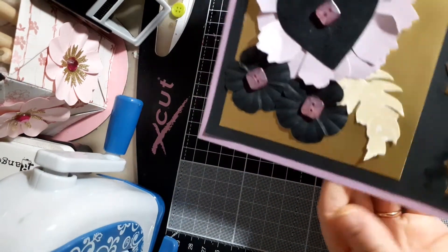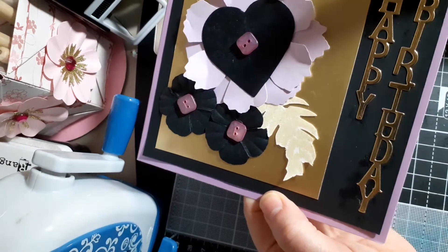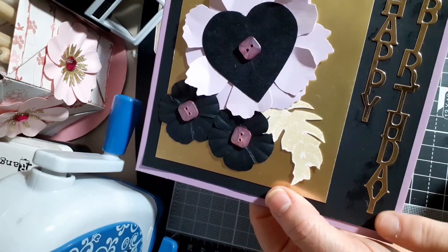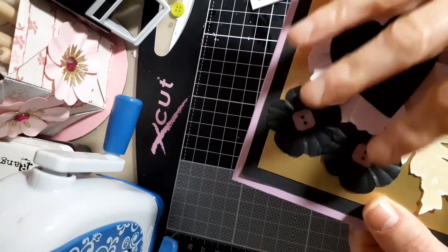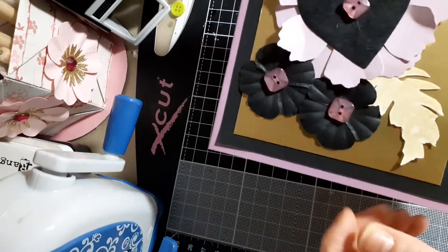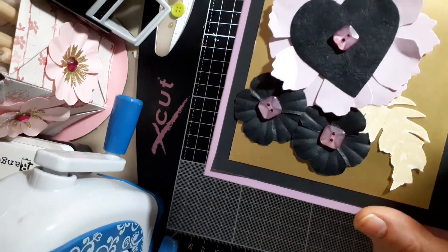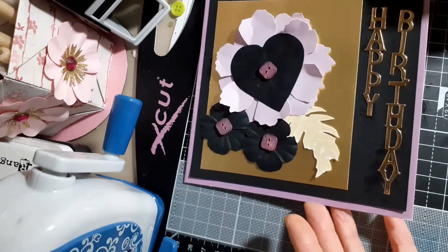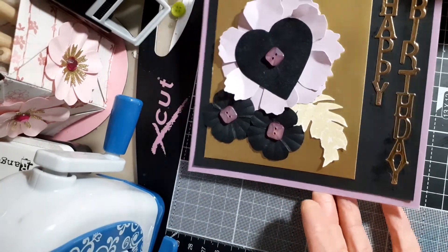I've got a purple base, laid up a black piece of paper and some gold paper. The die here is the 'Happy Birthday' sentiment, and also the heart, the flowers, and buttons for the centers of the flowers. This leaf stamp has been embossed in gold. Looking at it, it's a bit heavy and gloomy because there's quite a lot of black, and I'm not a person who likes black very much.